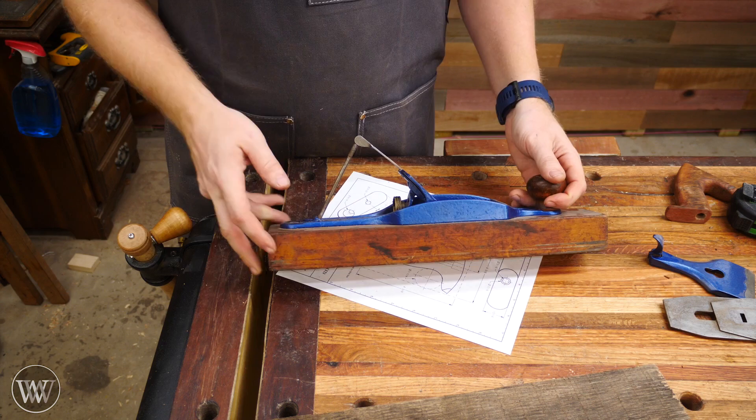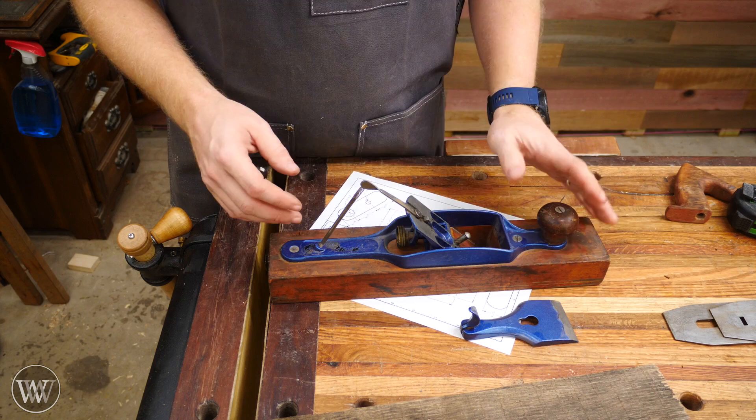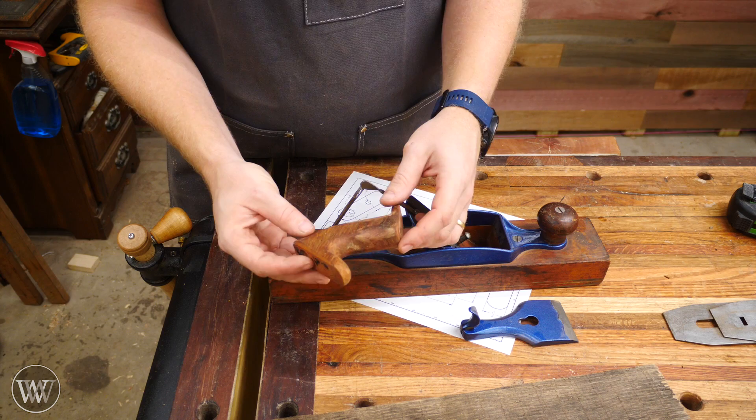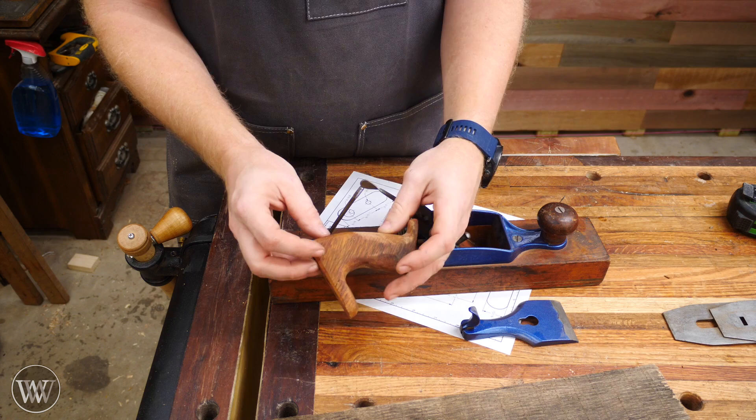I was given this transitional plane for Christmas about two years ago. I restored most of it, got it all together and working, but the one problem is it didn't come with a tote. Back then, I quickly carved up this thing just so I could use it, and I was never very happy with it. It was my first attempt at carving a tote — I made it to fit my hand, but I had no template and really no idea what I was doing. So I'm going to make a new one.